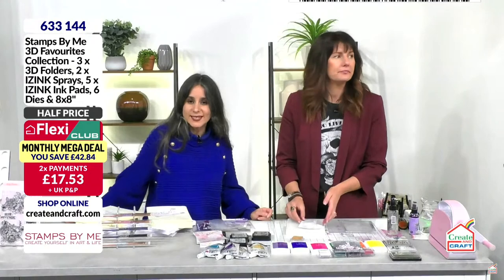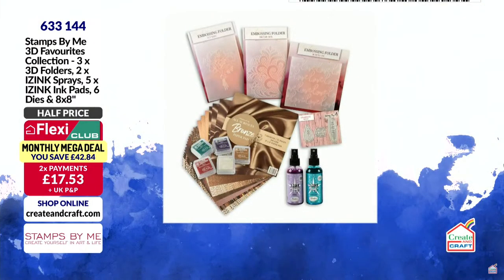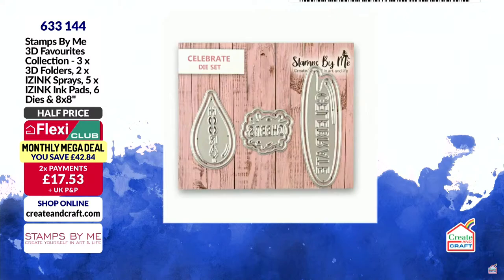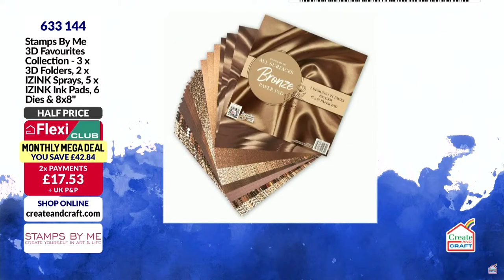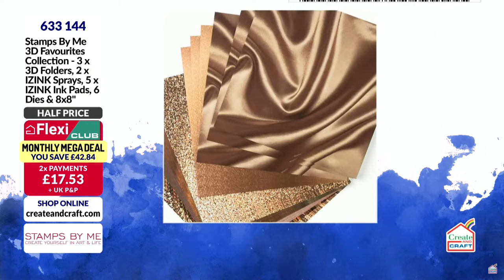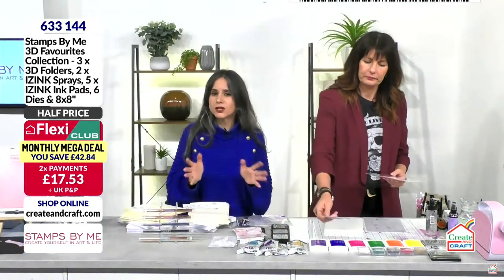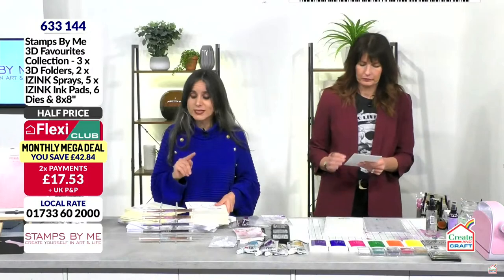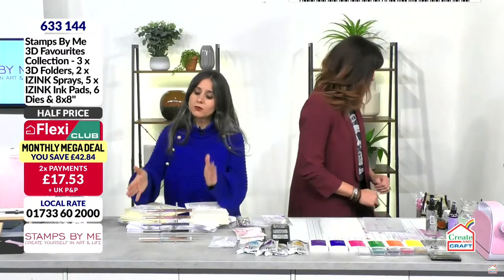If you want the monthly mega deal it's half price, or even better in the club — almost 30% of the stock has gone. It includes three embossing folders, two sprays, ice ink pads, a celebrate die set, and the bronze beautiful all-surfaces paper pad — printed, giving you the look of foil and glitter card without the problems. You get five ink pads and that's exactly what you're receiving — no contents variation.